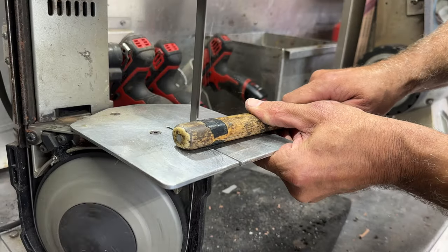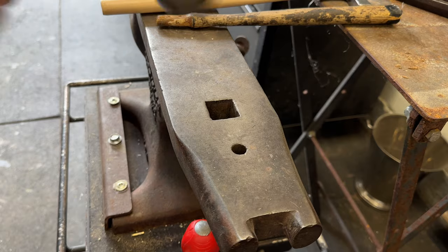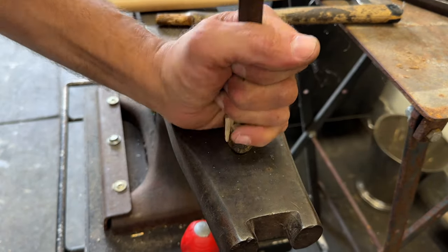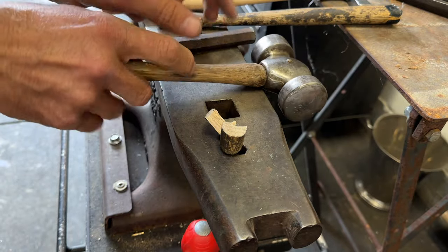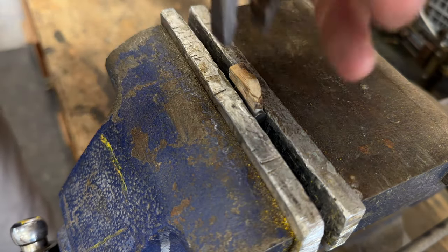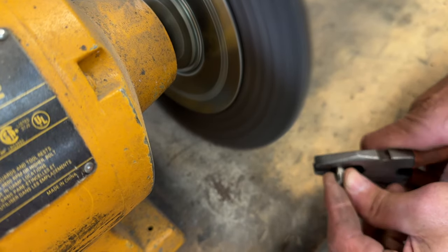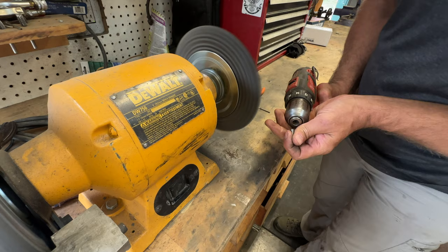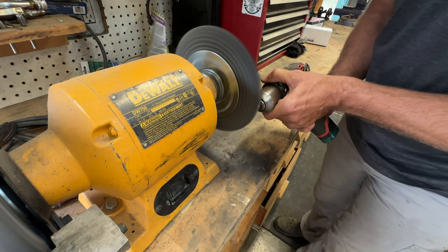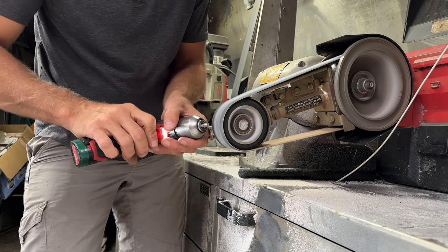I forgot to order a magnet for the end of my hammer handle, so I went ahead and cut the magnet off my own handle and improvised. I chipped off the last little bits of wood, then cleaned up the magnet with the wire wheel to get rid of the glue and excess wood. Putting the magnet in the drill with the wire wheel worked really well. Then I ran the magnet over a cross grinding belt so the glue would stick well to it.